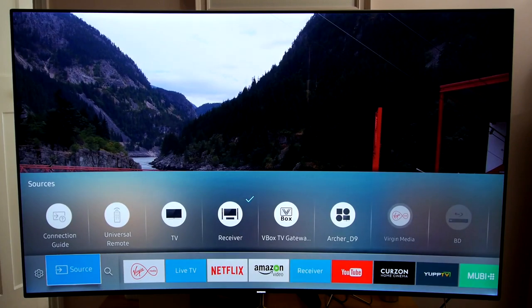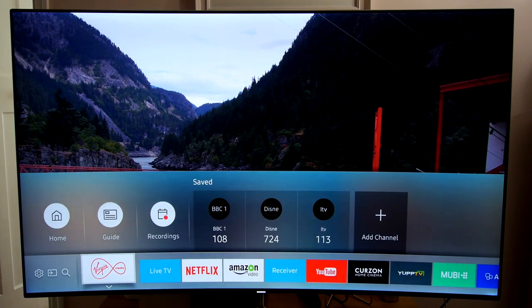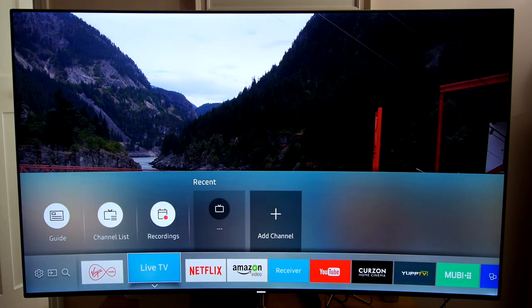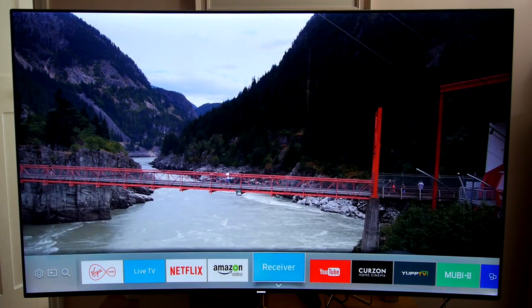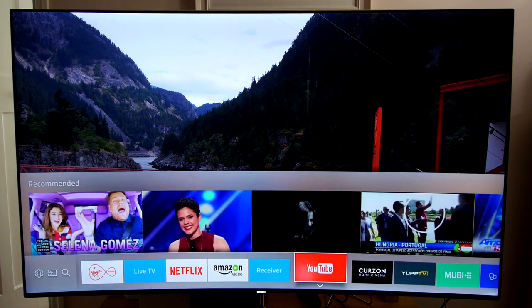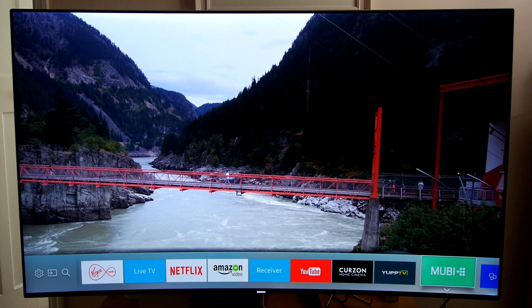The Tizen Smart TV platform has also been refined with a ribbon interface at the bottom of the screen and a further suggestions bar which recommends content from the apps. Those apps include 4K offerings from Netflix and Amazon as well as a host of other services, although the UK catch-up services have yet to be added to the roster.